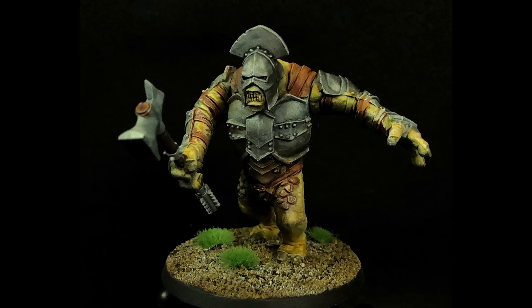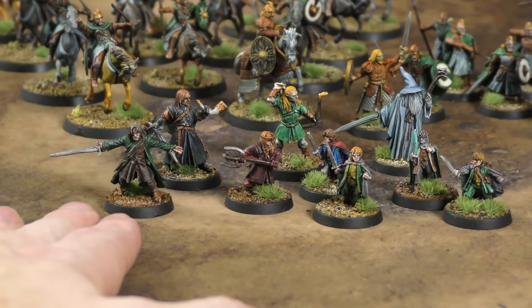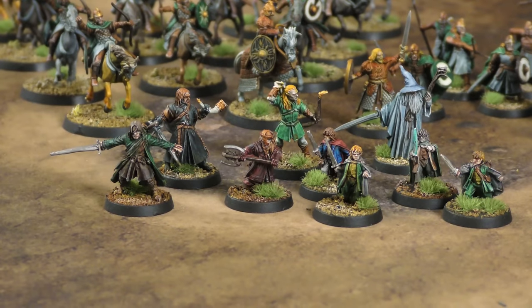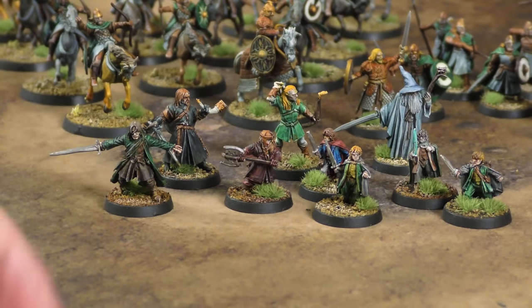Those are some of the bigger models. Now these are some metal models — the old Fellowship of the Ring box set that had all nine members of the fellowship. These you can't get anymore, they're metal. A buddy of mine gave me this box about two years ago and this was a good excuse to paint them up. These are all done again with speed paints and a little bit of metallics.